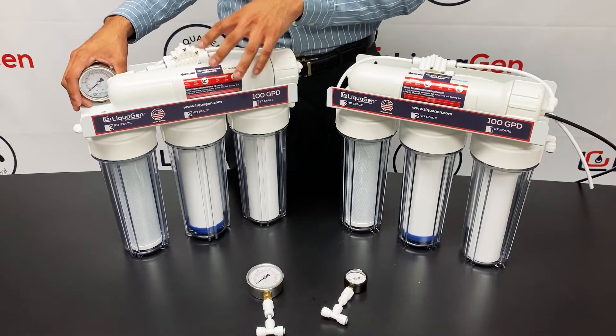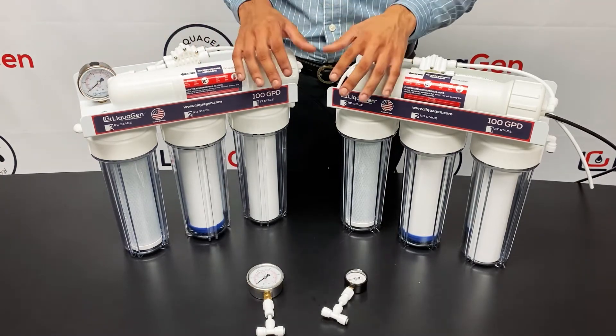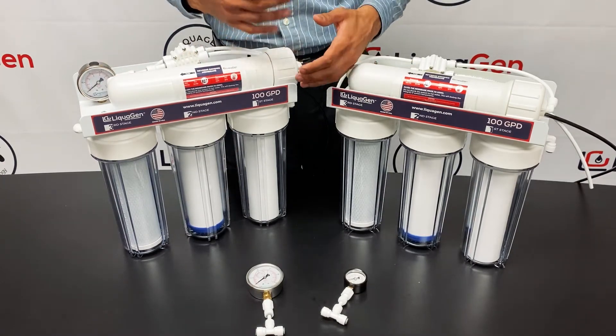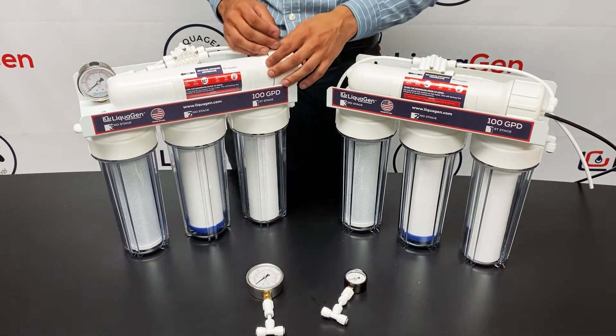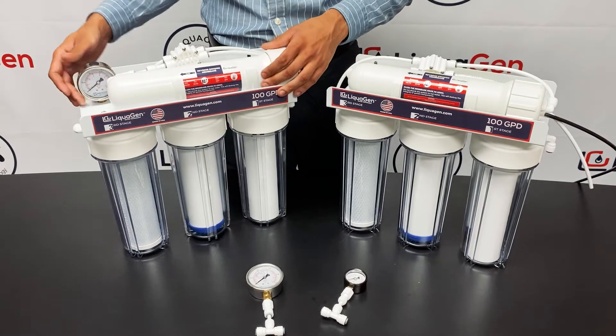These RO/DI systems require about 50 psi to work properly. They'll work on lower pressure, but you'll get more waste water and less production. Our goal is to get the maximum out of the system, and that's why the pressure gauge is a key component for that.